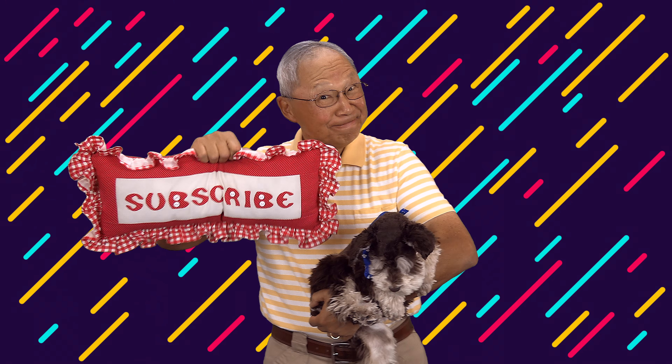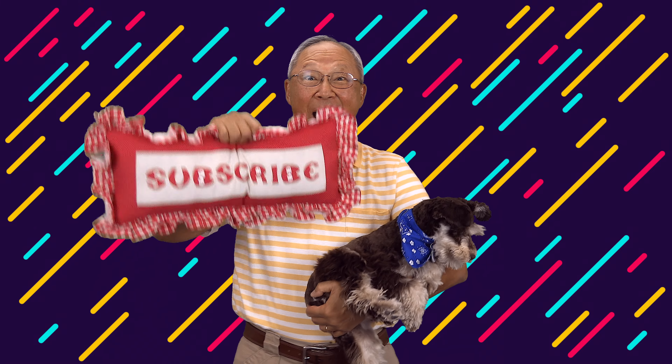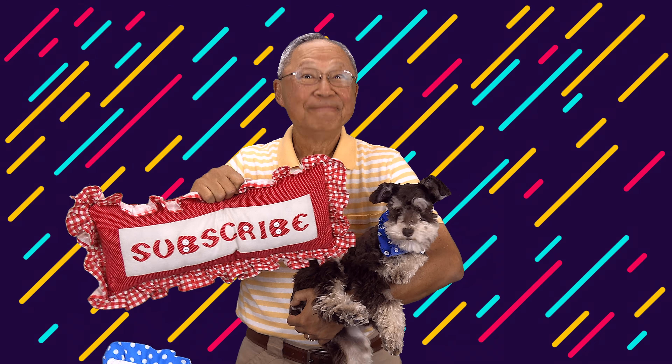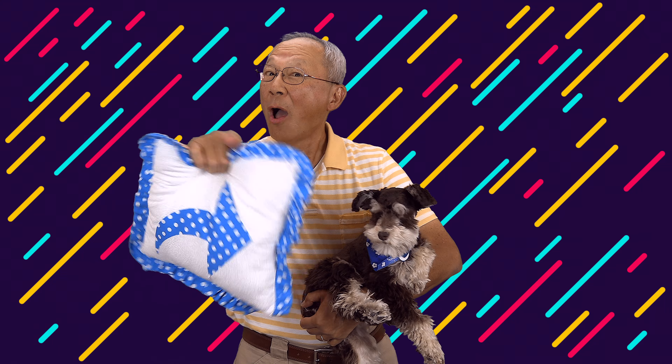Don't forget I have sewing tips of the week that come out every Wednesday, and a couple of times a month I have cross stitch tips, so make sure you look for those. Don't forget to follow me on Instagram and check out my Facebook page. Thank you so much for watching — I'll see you next time and happy sewing!